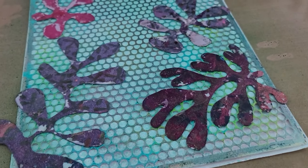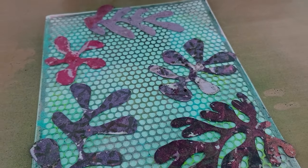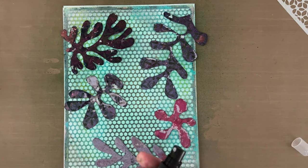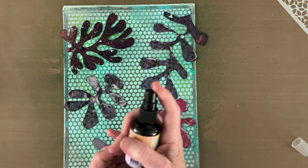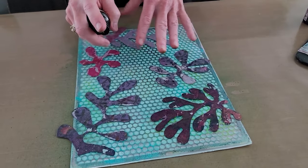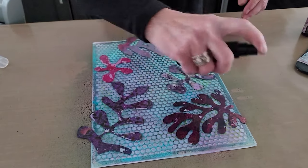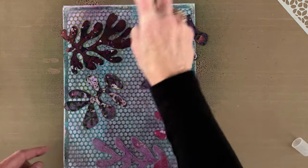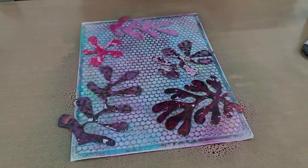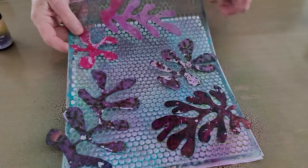Now I'm going to choose a purple color — I think this one is named Anemone. With the turquoise and purple, I'm not going to get a muddy mess. Because I have such tiny openings in these stencils, it really does make a big difference. When I lift this up, you can see those very definite leaf shapes.